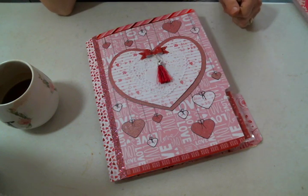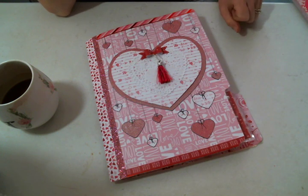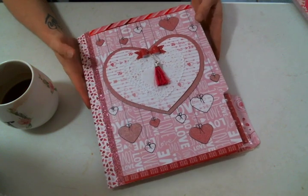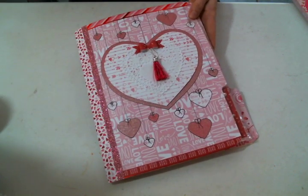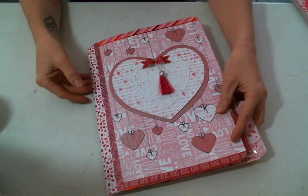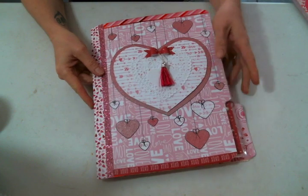Hi everyone, Amy Love here with just another quick share. It is another file folder pocket letter because thanks to beadybombomb, I'm obsessed — I just think there's such a cute Valentine's thing to do. So I made this one; it's actually going in a swap, even though this was kind of like a bonus to my swap partner because I can't help myself.